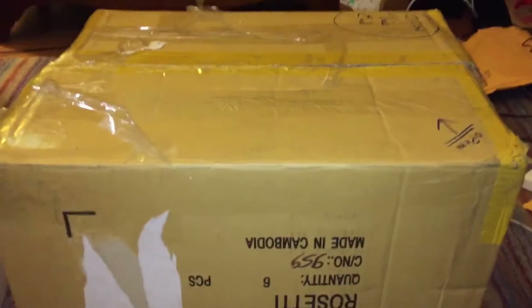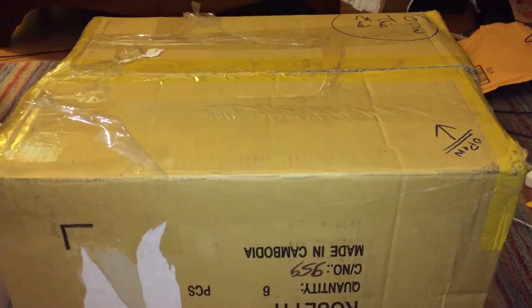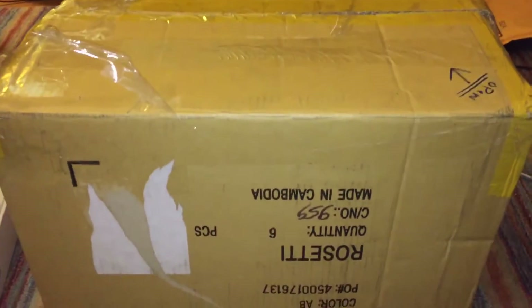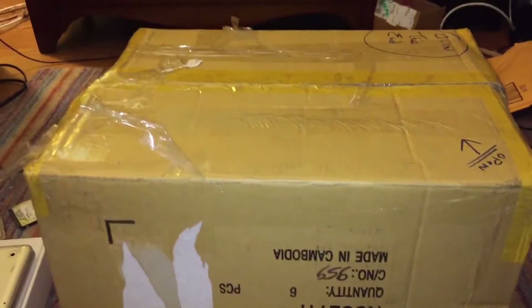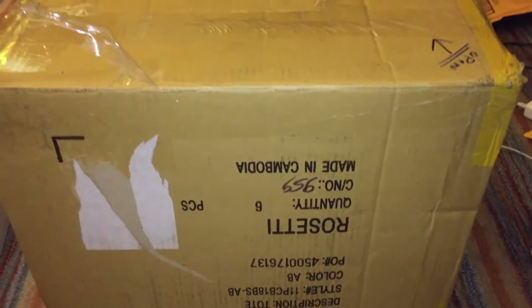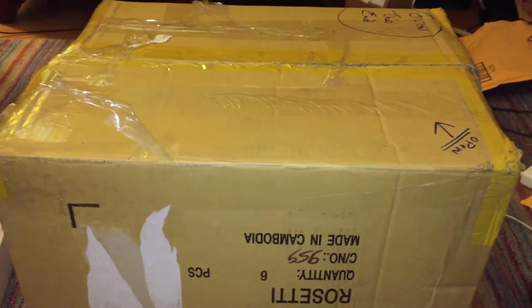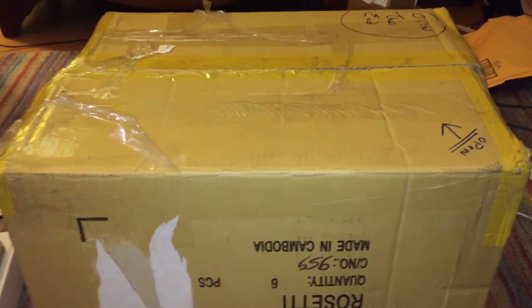According to the listing, this box should contain the Macintosh Plus itself, the keyboard for the Macintosh Plus, a carrying bag for the Mac Plus, the manuals and floppy disks that originally shipped with it, as well as a keyboard. Now the actual seller on eBay decided to sell the mouse separately, and unfortunately I didn't get it. But I did get another mouse from a different seller on eBay, which should be here tomorrow.